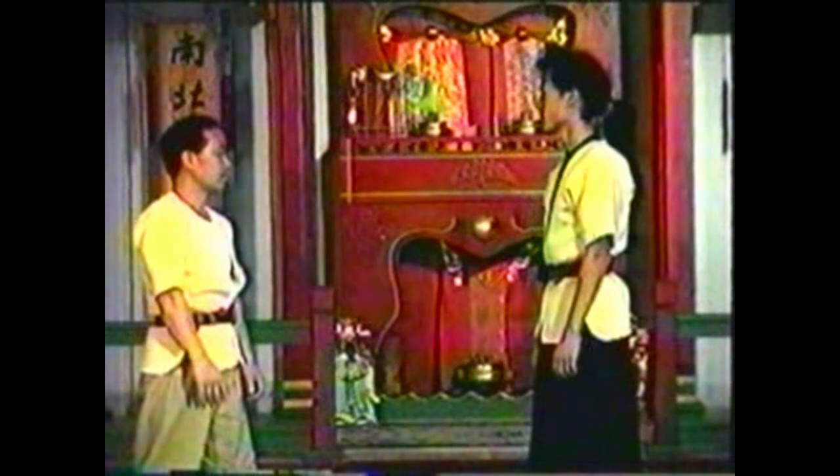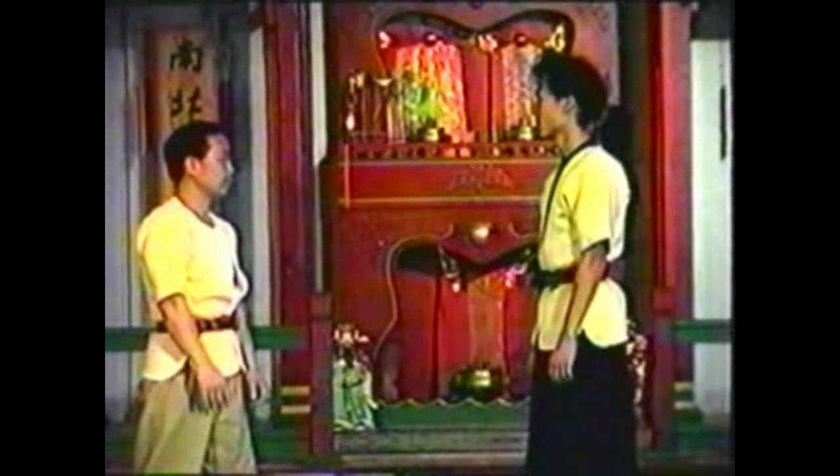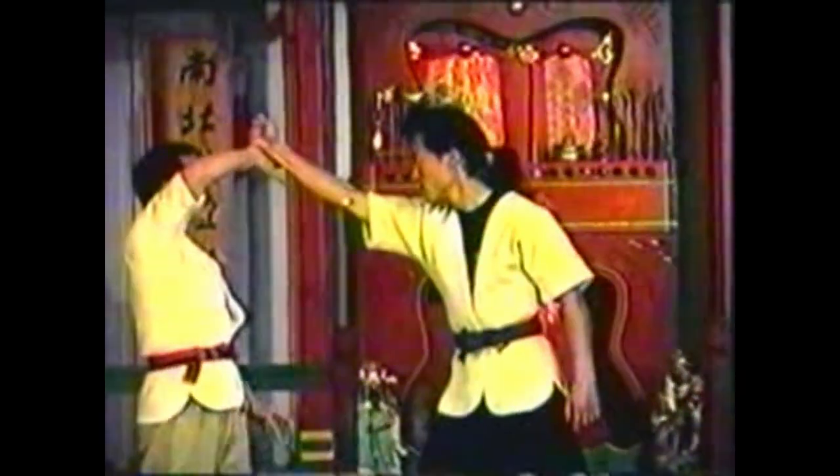To counter a high punch, deflect your opponent's fist up, seizing his wrist and elbow. Squeeze the points with your thumb and finger. Twist his arm, turning your opponent's back to you.